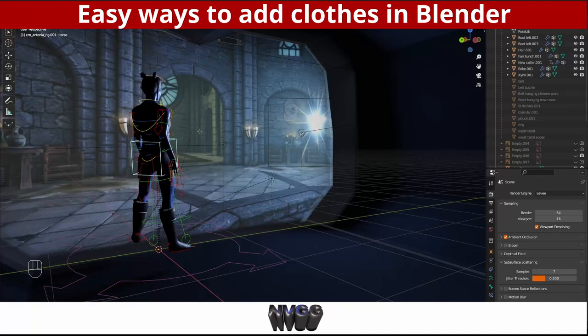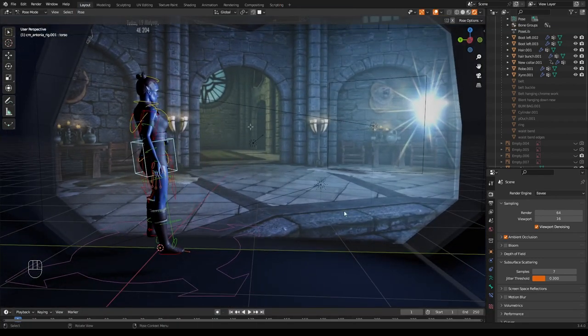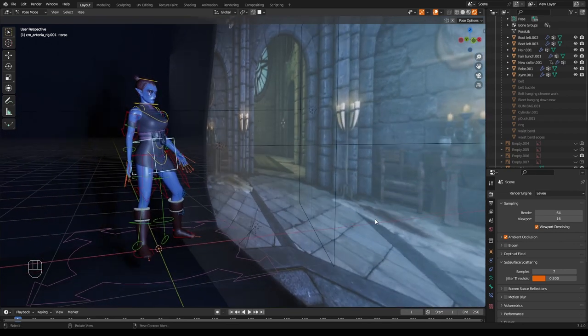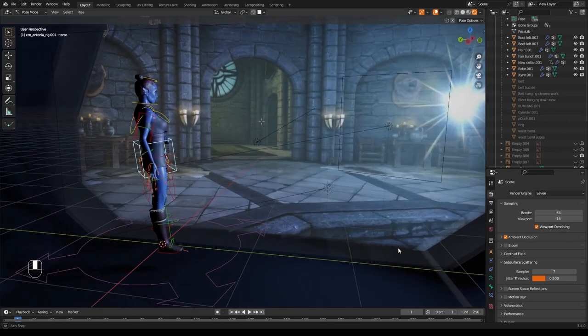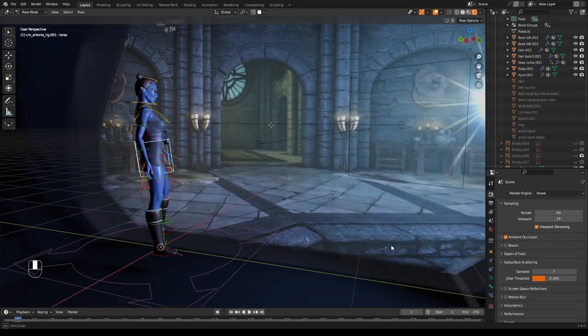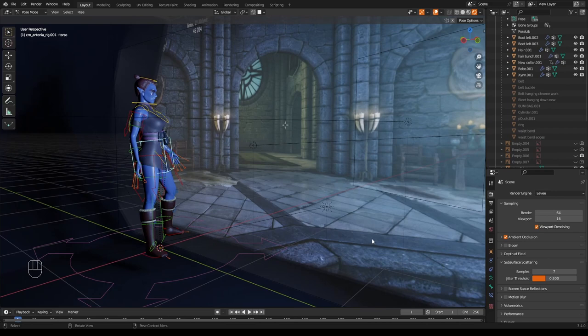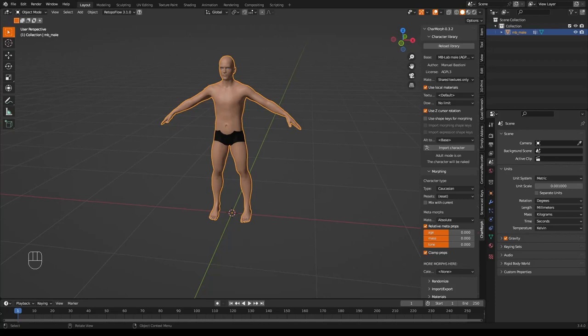We're going to start putting some clothes on a model which we will then pose. If you don't have a model, I have a video on how to create one with various tools, but you can use your own as well. If you don't have one, follow the link below where I share three easy ways to create a model for Blender.